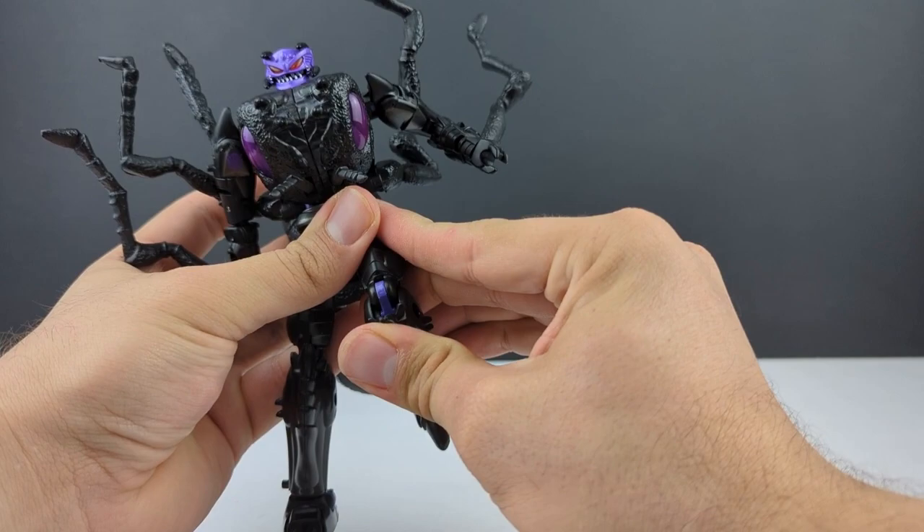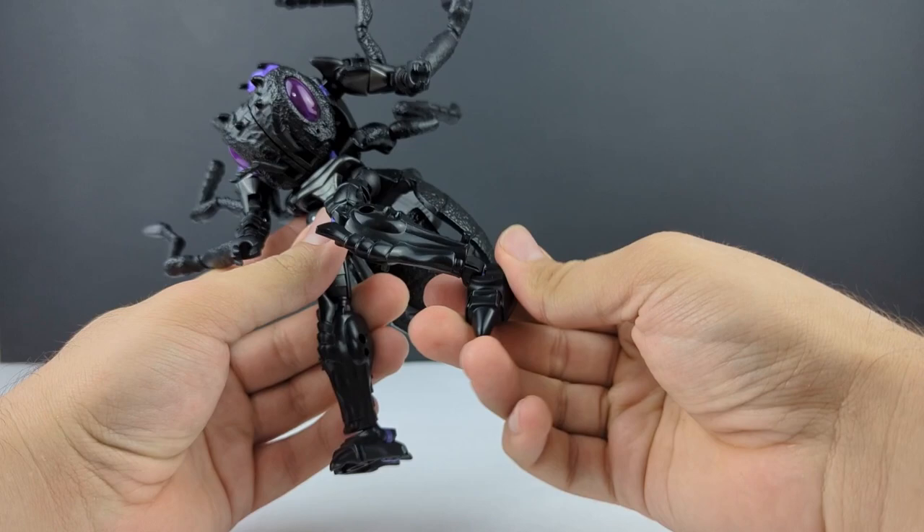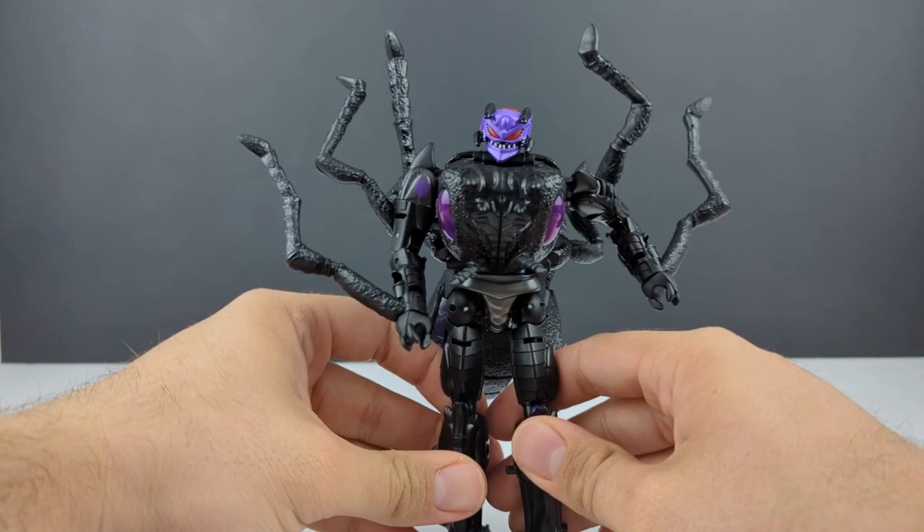You've got a double jointed knee, although it doesn't look quite right when fully transformed — pretty much just 90 degrees. You've got an ankle tilt and downward movement due to the transformation.